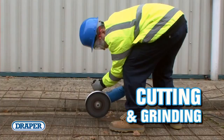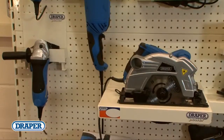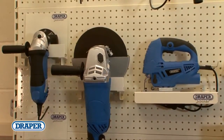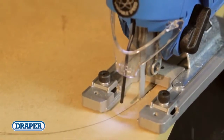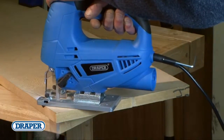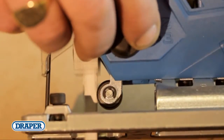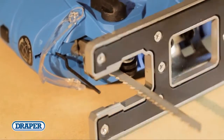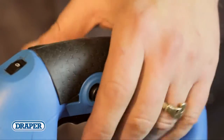Draper's cutting and grinding products are ergonomic and powerful. The range is made up of two jigsaws, a circular saw, a reciprocating saw, two 115mm grinders and a 230mm grinder. The jigsaws give you a choice of 400 watts of power with a 55mm cutting capacity in wood, or 700 watts of power with an 85mm capacity in wood and 8mm in steel. This one is equipped with a four-position orbital action. Both use bayonet fitting universal blades, offer a 45 degree bevel cutting base, variable speed control, dust extraction and soft grip handles.